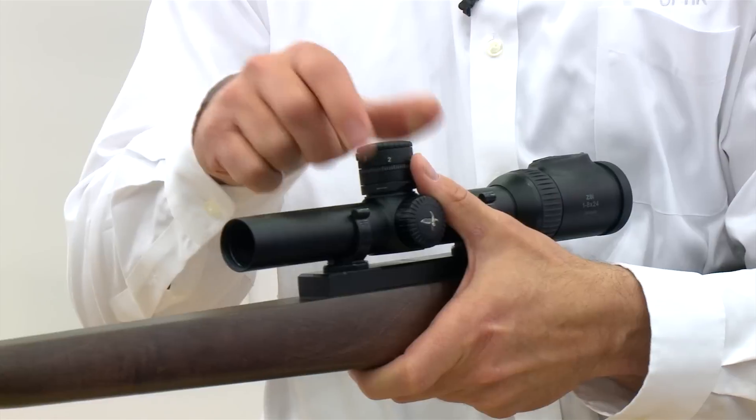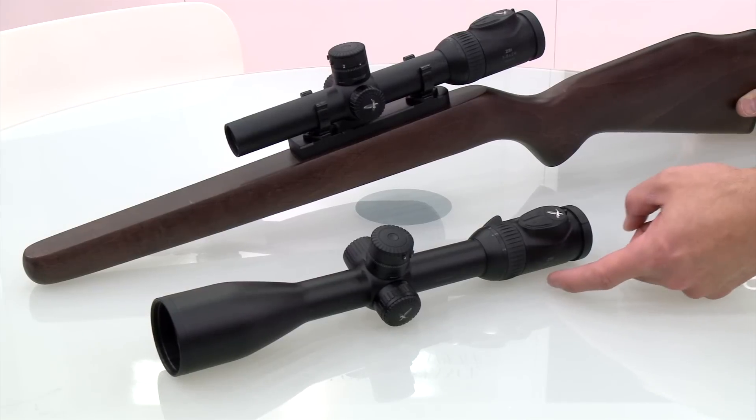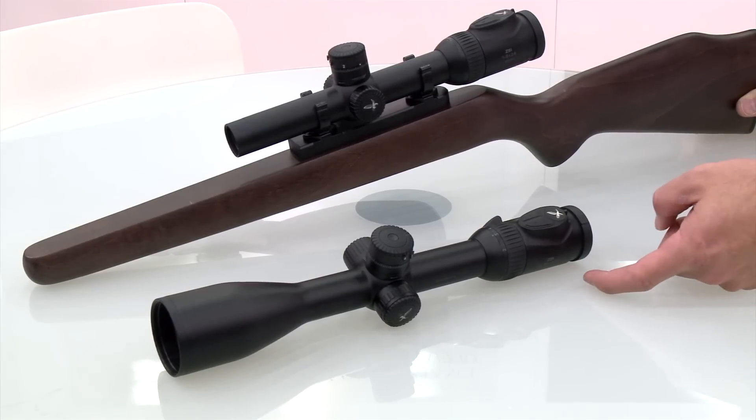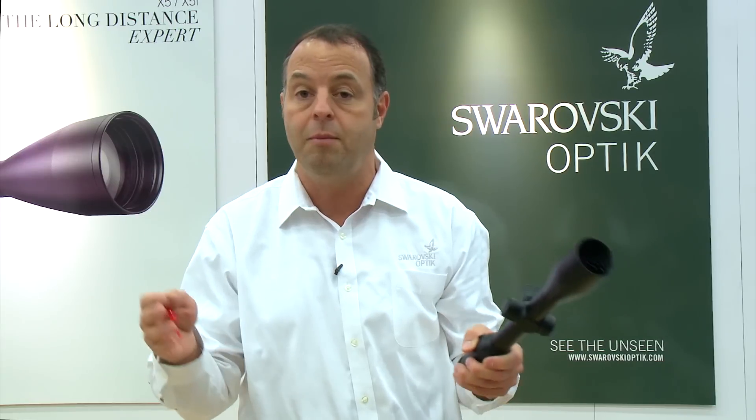Another nice feature is we have it designed for the windage turret as well. But where we really see the innovation on this product is the 8x zoom. This specific scope is our 2 to 16 by 50, so you've got a low end of 2 magnification with a huge field of view and the ability to crank all the way up to 16 power. It gives you a lot of versatility whether you're in Africa hunting dangerous game in tight quarters needing a big field of view, or you're out in Colorado hunting big bean fields and shooting 400 or 500 yards.